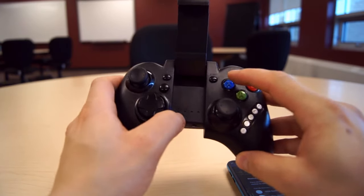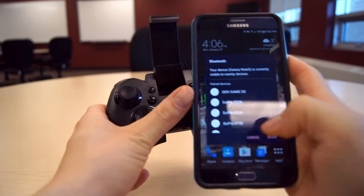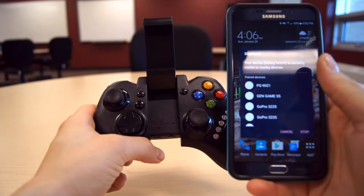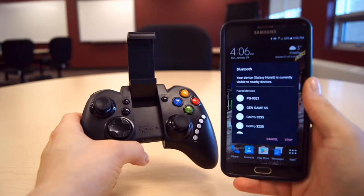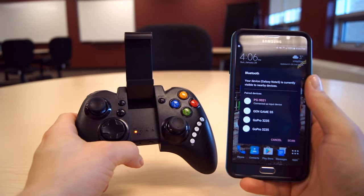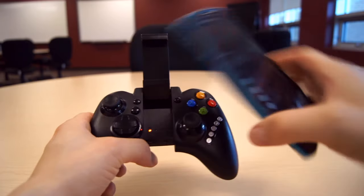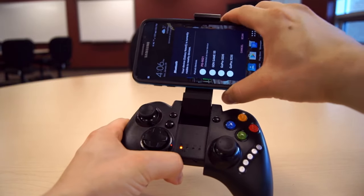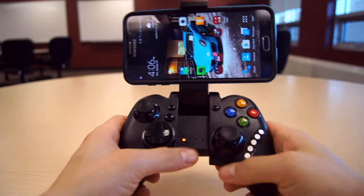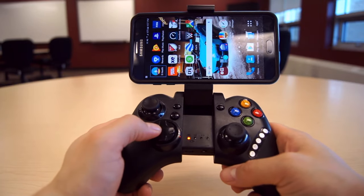Just like that, and you want to hit scan on your phone. It comes up — as you can see, PG 9021 — you want to click on that and it's connected. So here you can see it's so easy to do: just slide up, it is there, and just like that you can control your phone with it.